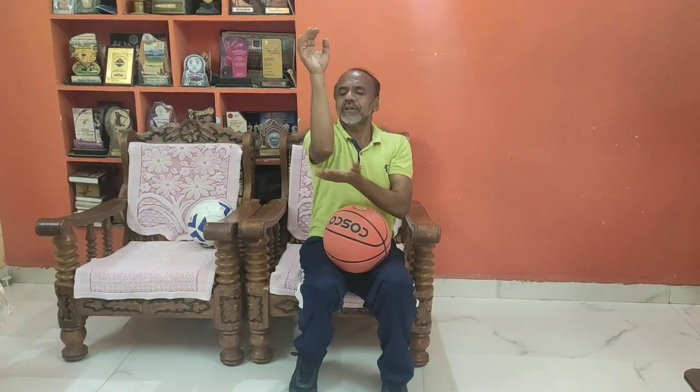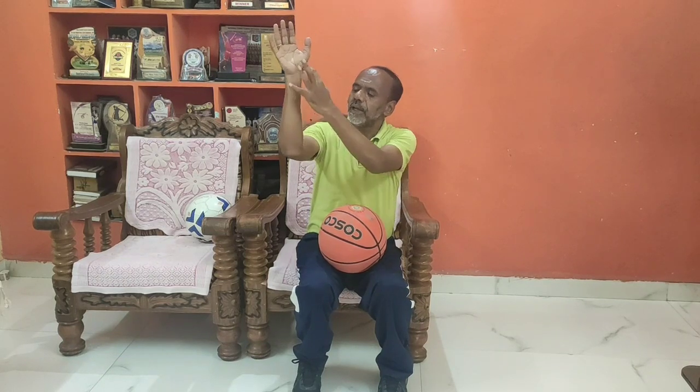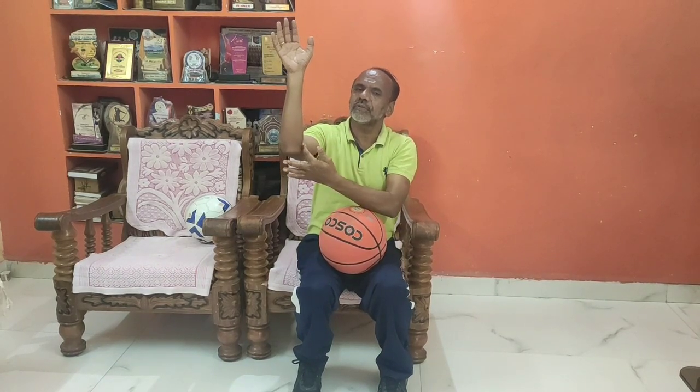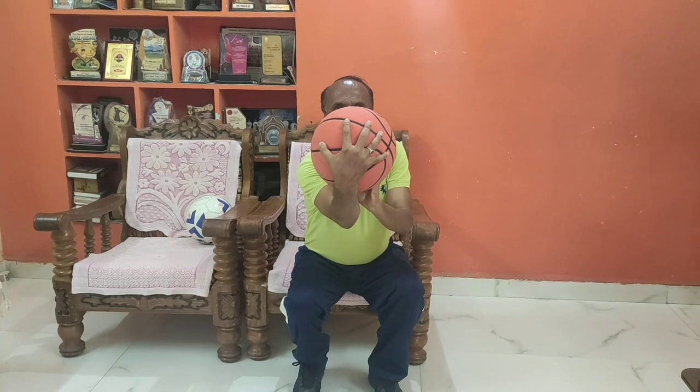And see that your elbow is pointing towards the ring, and also this will be the 90-degree angle when you are taking the shot. See the grip over the ball — this is the grip. Hold the ball like this, firmly. You are supposed to hold the ball firmly.